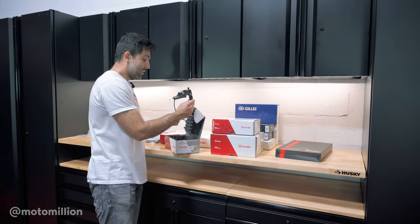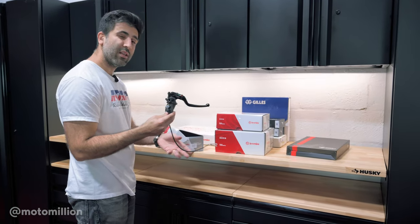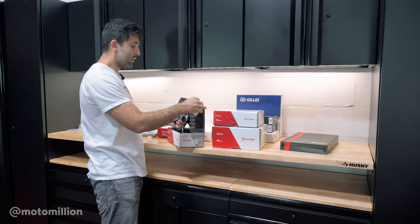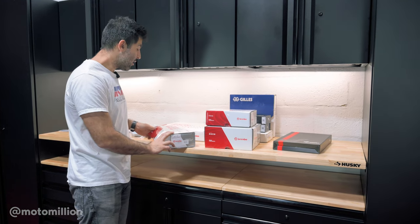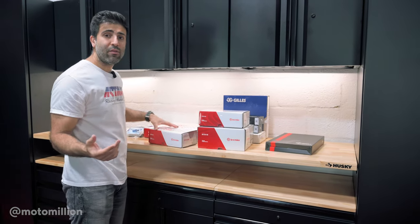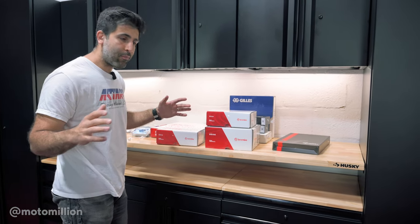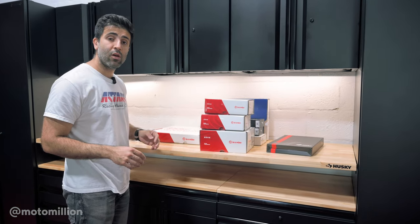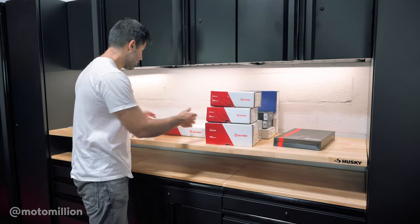We're going to be installing this Brembo RCS master cylinder — it's the 19 Corsa Corta, we'll get into it more when we're installing it. If you want more technical information on calipers, what they do and why you care about stiffness, check out our previous video — our Brembo SP2 video on our channel — because I went into it enough that you guys didn't get bored.